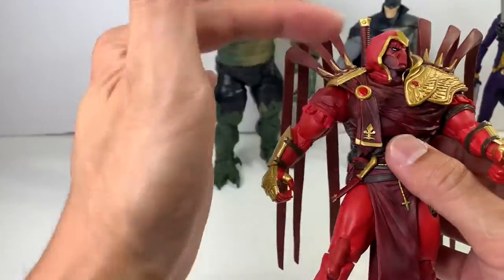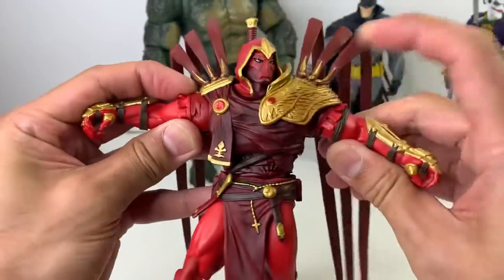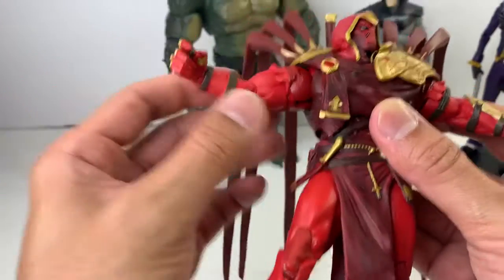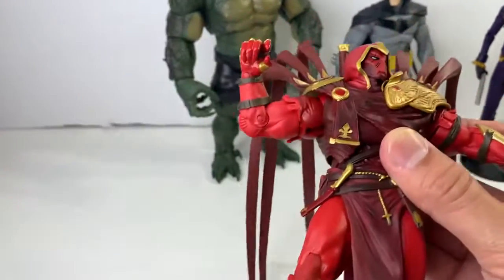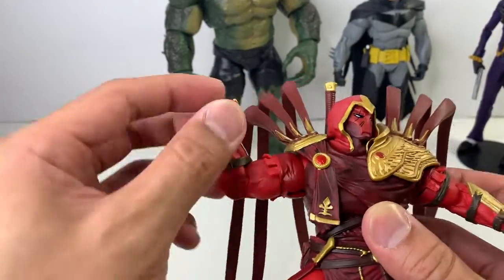Going back to his articulation — his shoulders, we already touched upon that, very restricted by the shoulder pads. He's got an upper bicep swivel. Only single-jointed elbows, which is kind of irksome, but it hits 90 degrees so what are you going to do? He's got the typical McFarlane wrist joints that go in all directions — ball joint and hinge.